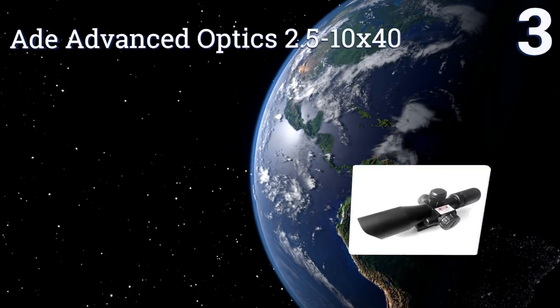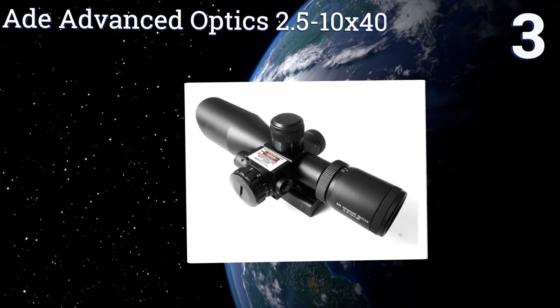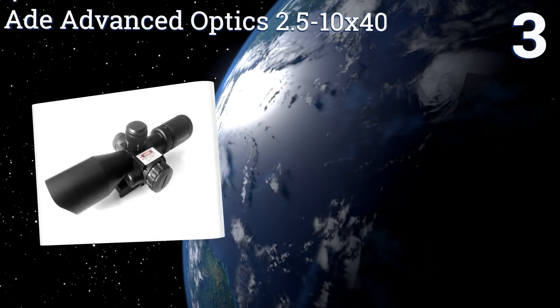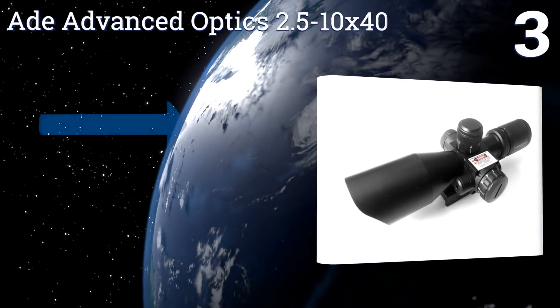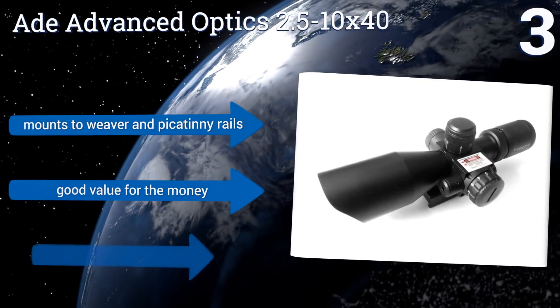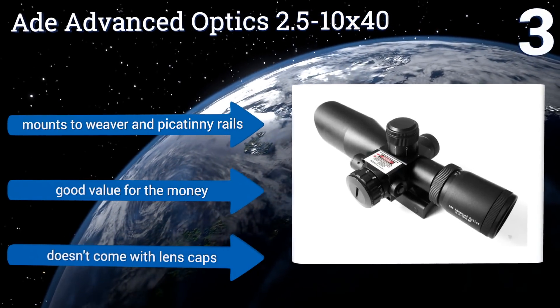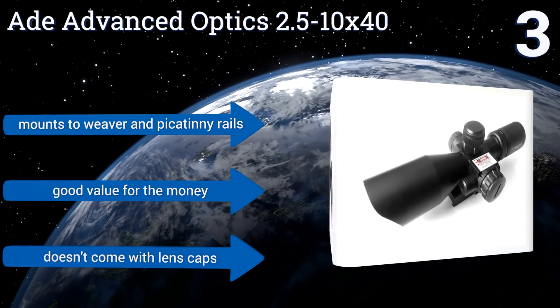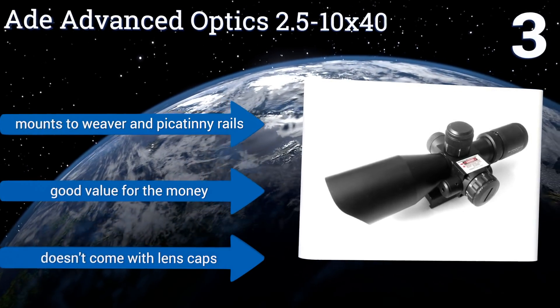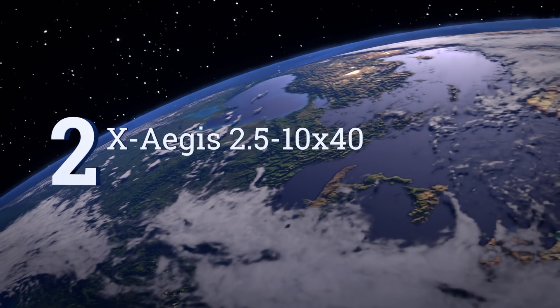Halfway up our list at number three, the ADE Advanced Optics 2.5-10x40 allows for windage and elevation adjustments of the red laser sight, which makes it easier to take a bead on long-range targets. Being water, shock, and fog proof, it's suitable for a range of applications. It mounts to Weaver and Picatinny rails and is good value for the money, but it doesn't come with lens caps.